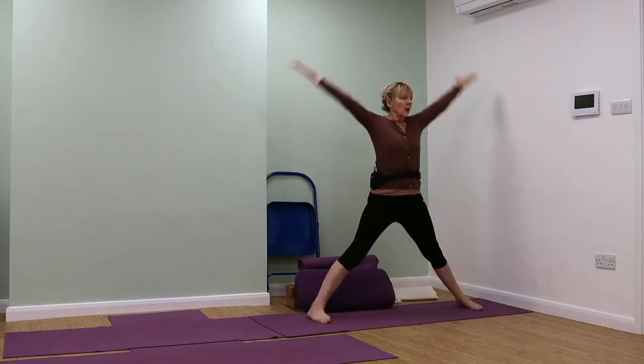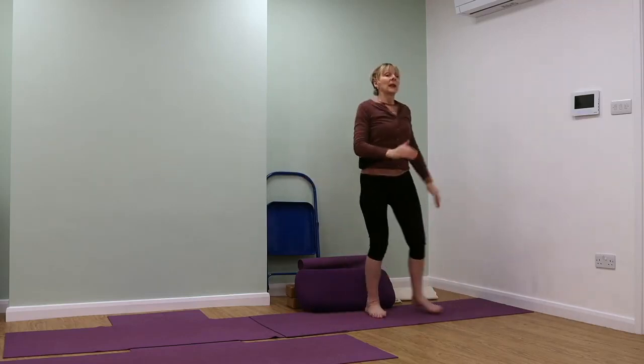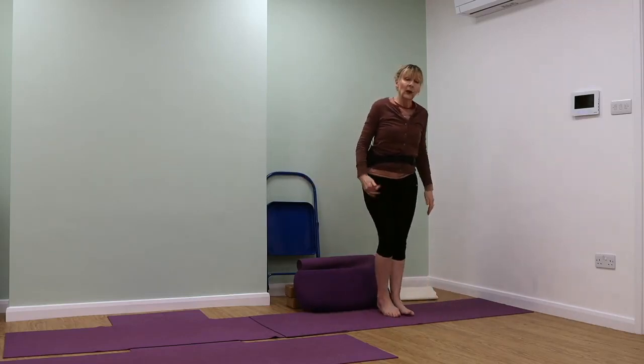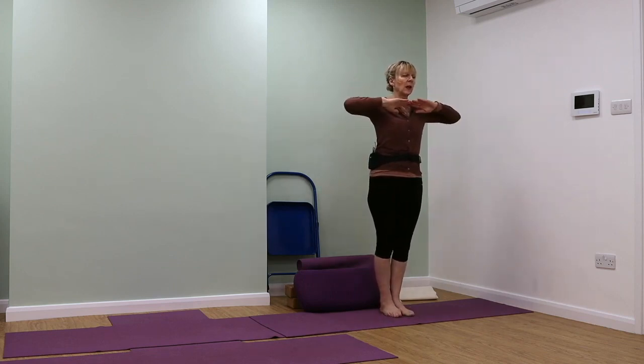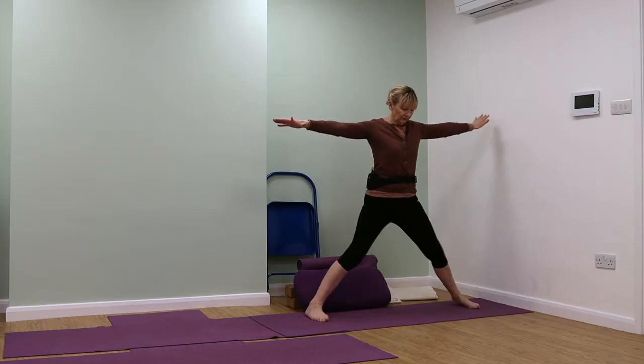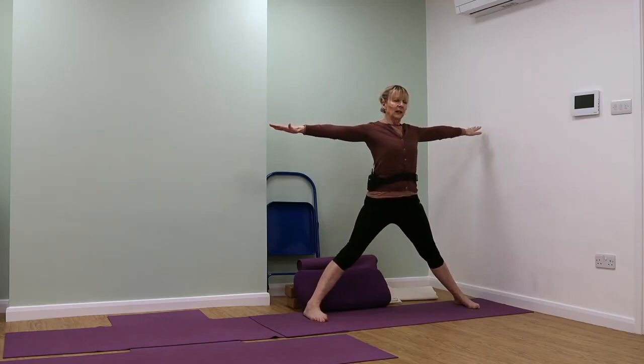We're going to turn the arms and stretch them up by the ears. If you have a knee, hip or back problem, step your feet apart; otherwise jump. Toes facing forwards, pressing down into the outer foot bones, stretching out into your fingers, opening your chest and breathing into the space you've created. Fine inhale, exhale through the nostrils.